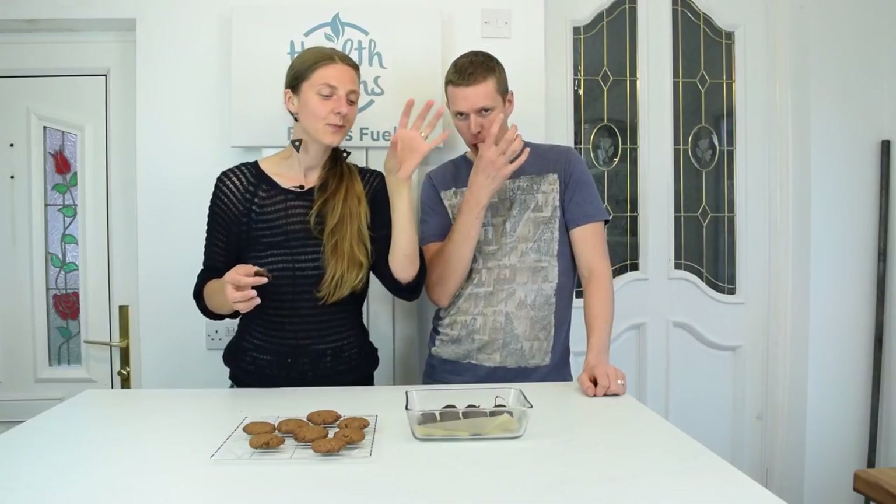Between the two options, the truffles are definitely a winner — the cookie dough peanut butter truffles are definitely a winner for both of us.